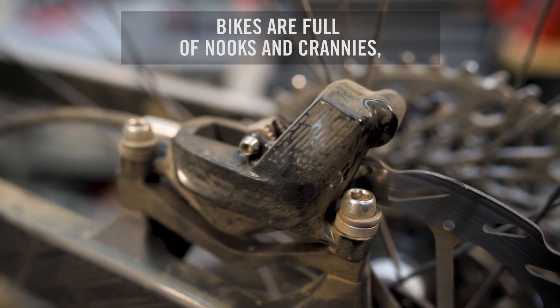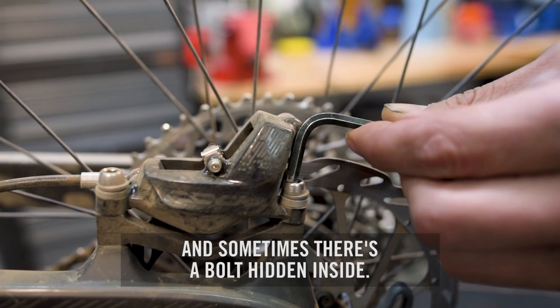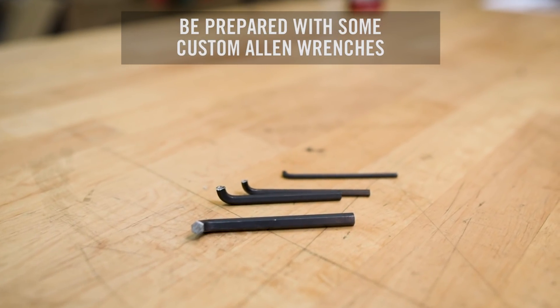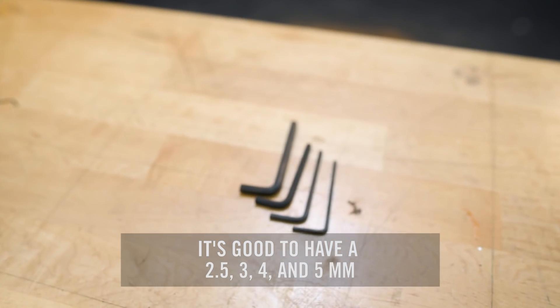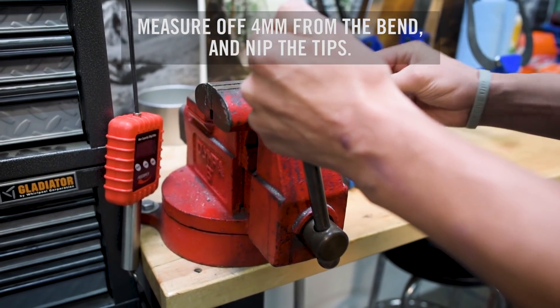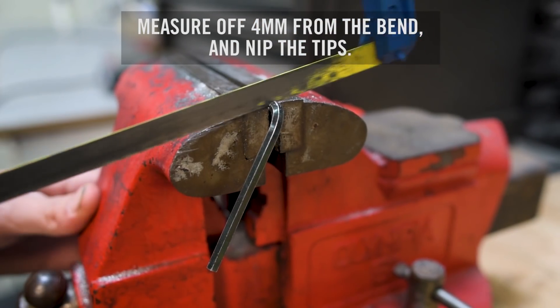Bikes are full of nooks and crannies, and sometimes there's a bolt hidden in one of them. You can be prepared by adding some stubby allen wrenches to your toolbox. It's nice to have a 2.5, 3, 4, and 5 millimeter. So grab your extras, measure off about 4 millimeters from the bend, and nip the tips.